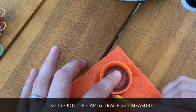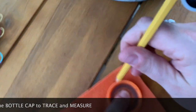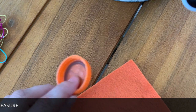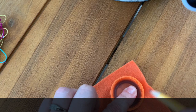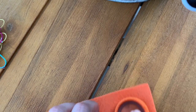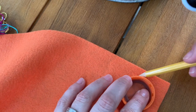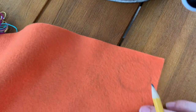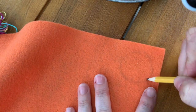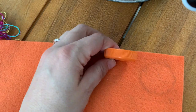I've decided to use orange for the cupcake wrapper. Chalk is normally what you'd want to use because you won't see the line, but a pencil also works — we can make sure the pencil line won't show. I'm making little short marks as I trace around the cap. It's faint but there's enough that I can see it. So this is the base piece.